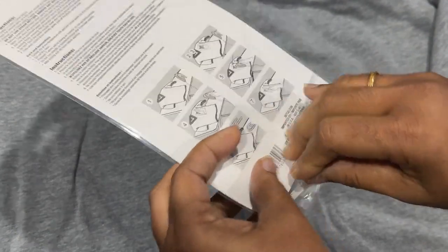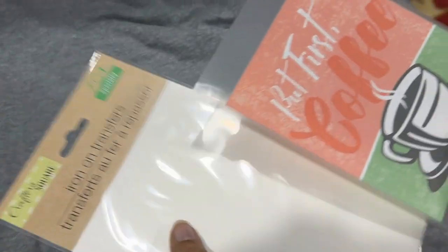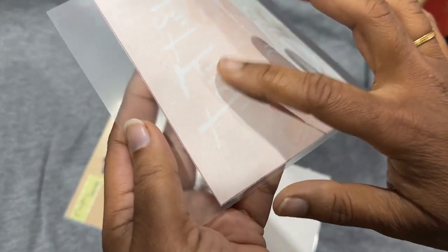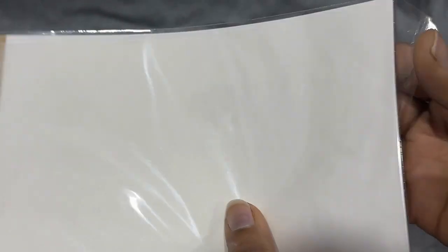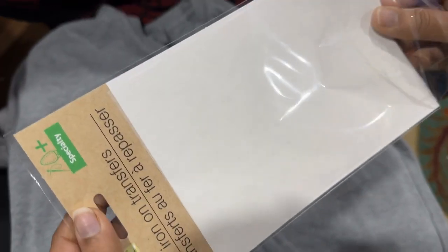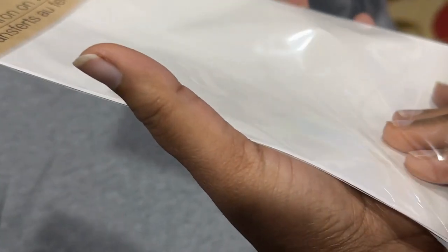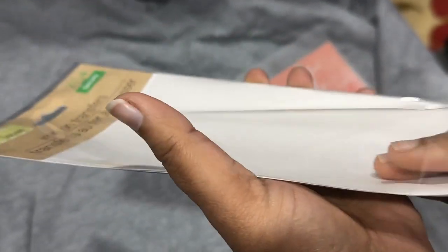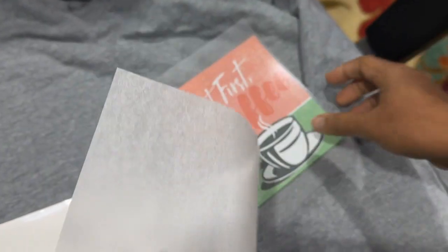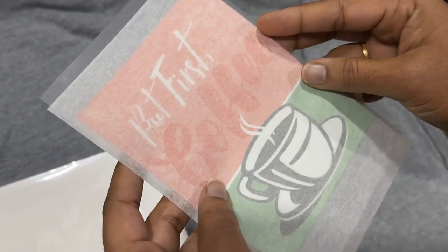For a first try to see if it really works, this is a good option. I got this one which says 'But First Coffee.' This transfer has a plastic clear sheet on top, and the back side is the actual vinyl that's going to stick on your t-shirt. It also comes with a parchment sheet — if it doesn't have one, you'll need to use parchment paper from home. This one has a parchment paper included.